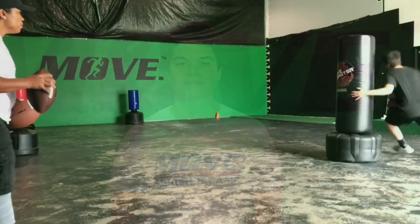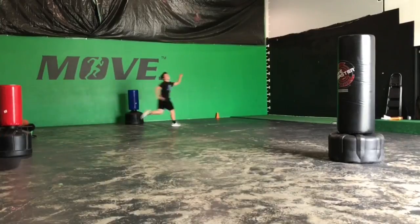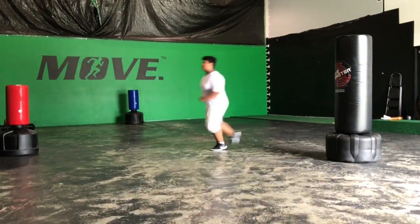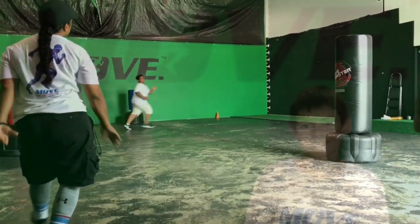Hey there, Coach Rob here of Move Period, working with some of our summer campers at our strength and conditioning camp. They are performing some Z-pattern cuts. Remember, performing an agility drill during conditioning doesn't always have to be just nonlinear running. You can add an element of excitement and specificity by simply throwing a football into the drill.